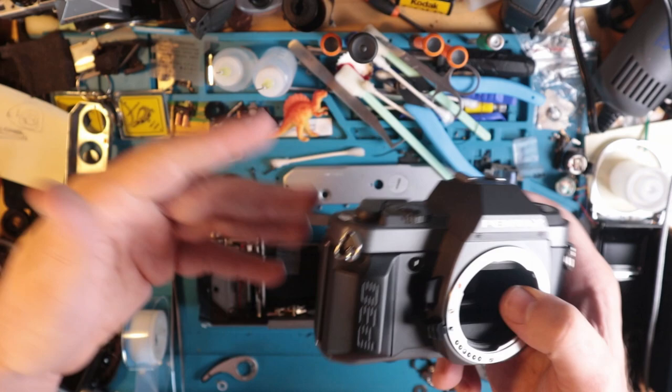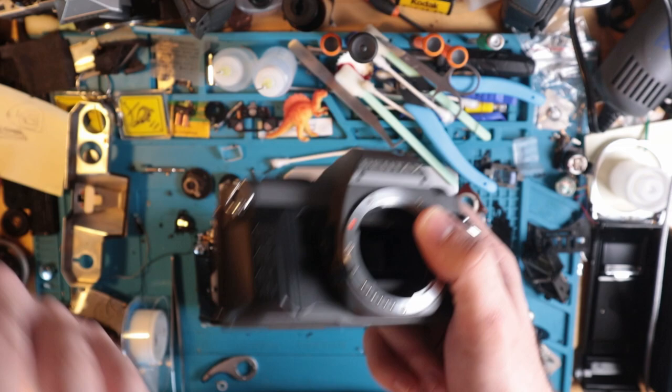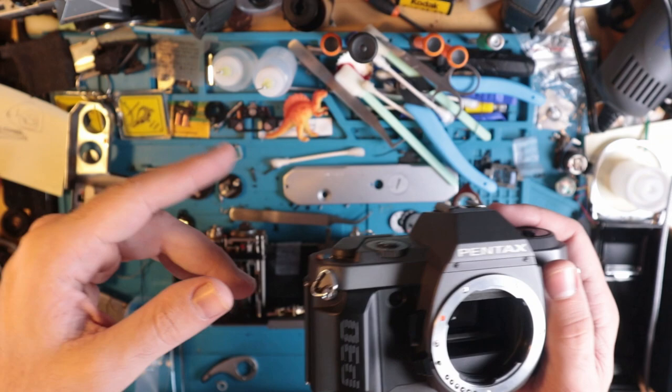I'd love to learn more about your favorite cameras if you have any — let me know down below. I might make a separate video about that, like 'here are my favorite cameras, what are yours?'